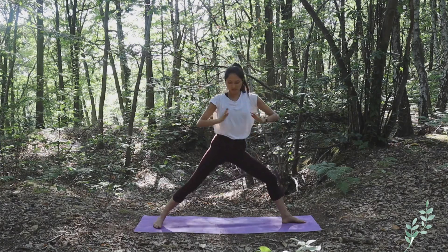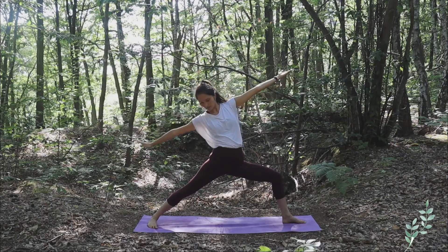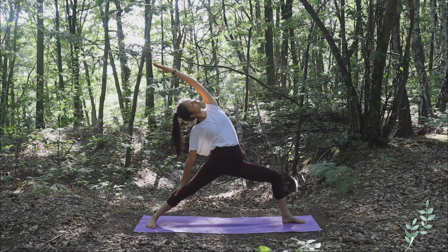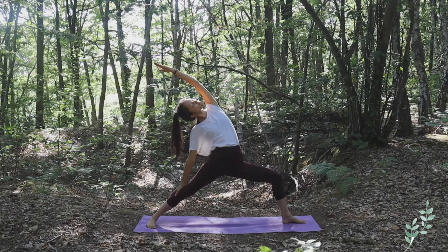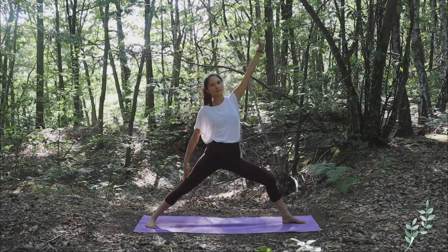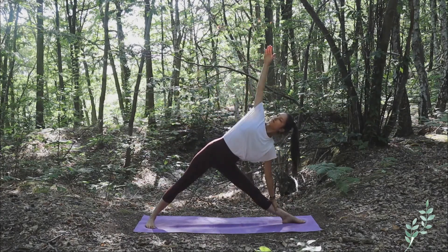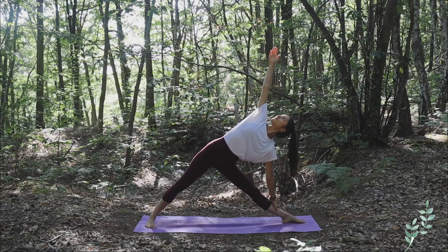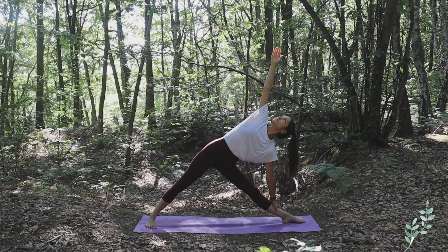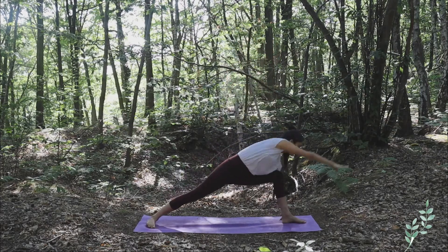Exhale, open yourself in Warrior Two, arms straight. With the inhale, bring the left arm up above your head towards the back, opening in Reverse Warrior — really feeling the stretch and the space in the upper body. Slowly come back, bringing your left hand towards the ground, opening in Trikonasana. Inhaling, create space, and exhale slowly release the posture.